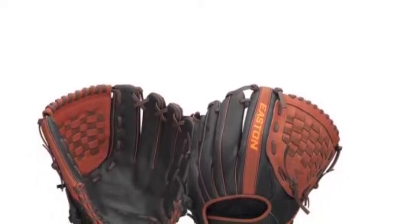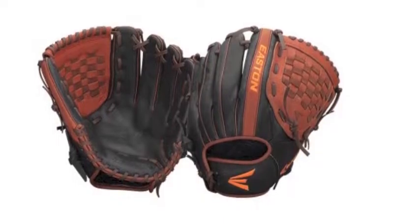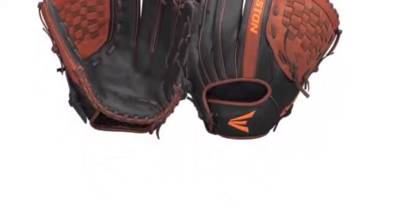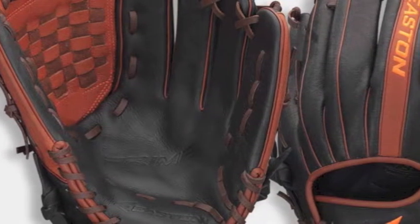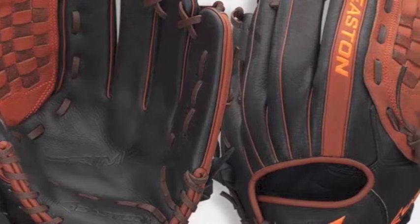If you are looking for glove material that looks fantastic and is built to last, then you are in luck with this item, because all of the Easton Prime Baseball Gloves come made out of tumbled buffalo leather. This material is tanned, super soft, and will be game ready almost immediately after you purchase it.